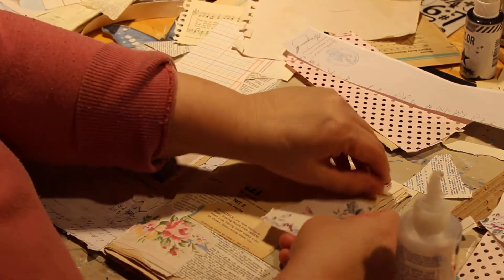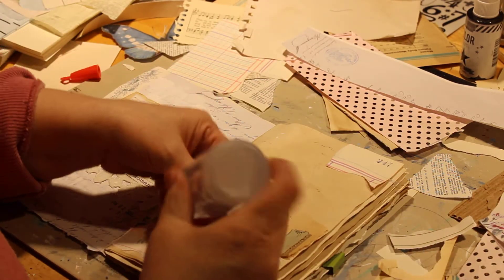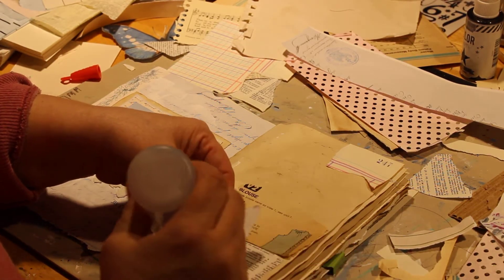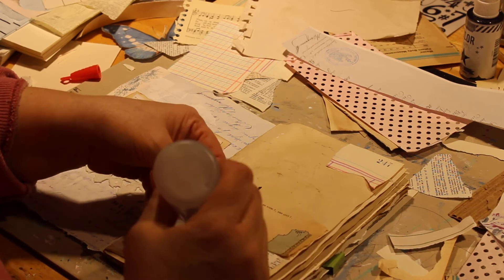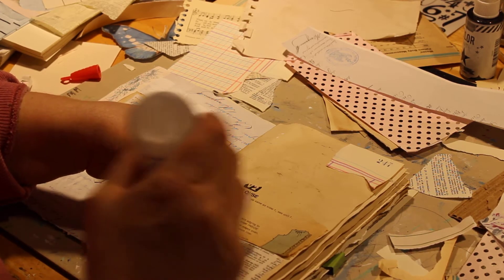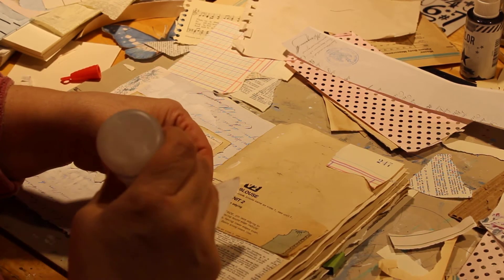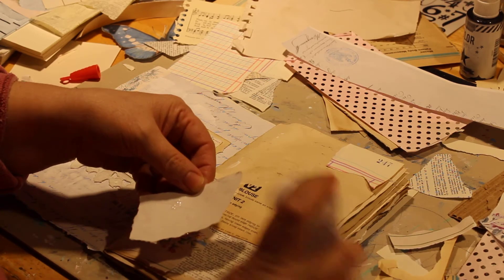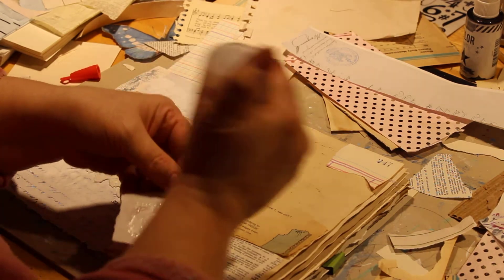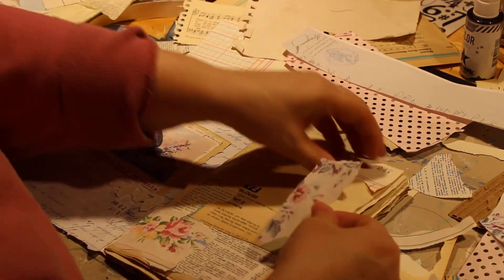If you hear someone plucking a guitar, my husband is downstairs in his shop working on a guitar and I think he's tuning it. Once we get the glue flowing, it's all good.